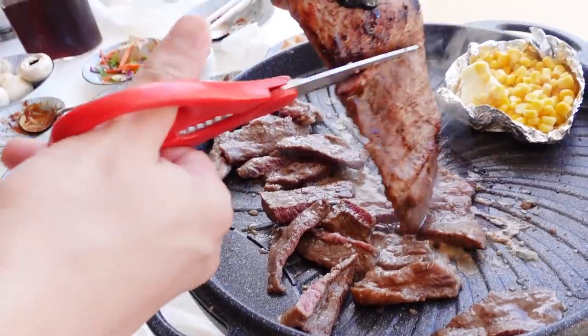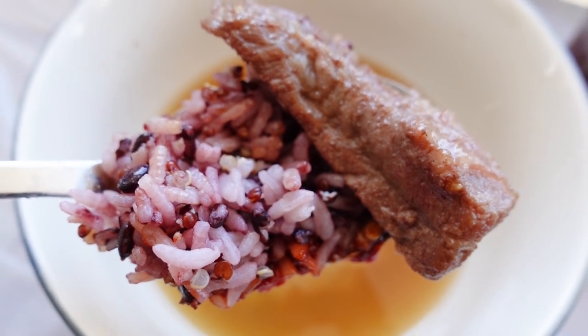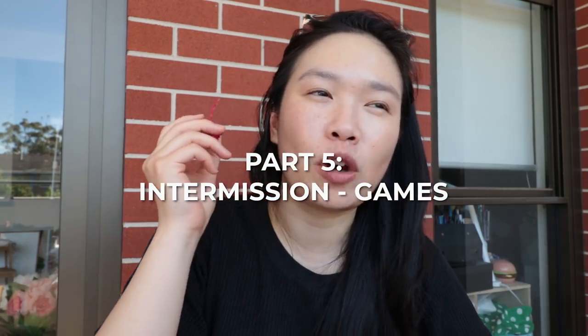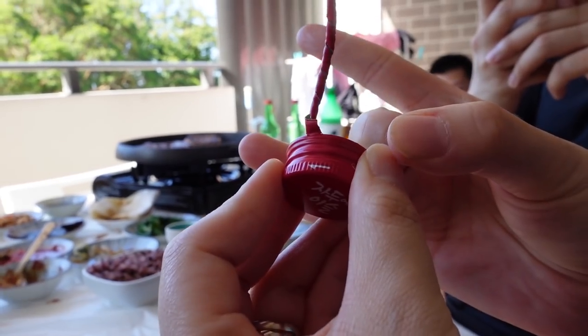We are commencing round two - this is the beef ribs. It's really good but would be perfect with rice. I am slowly drifting off into a food coma so we're gonna change things up and play a drinking game. The goal is to flick this part off the bottle cap, and whoever manages to do that makes the two people next to them drink.